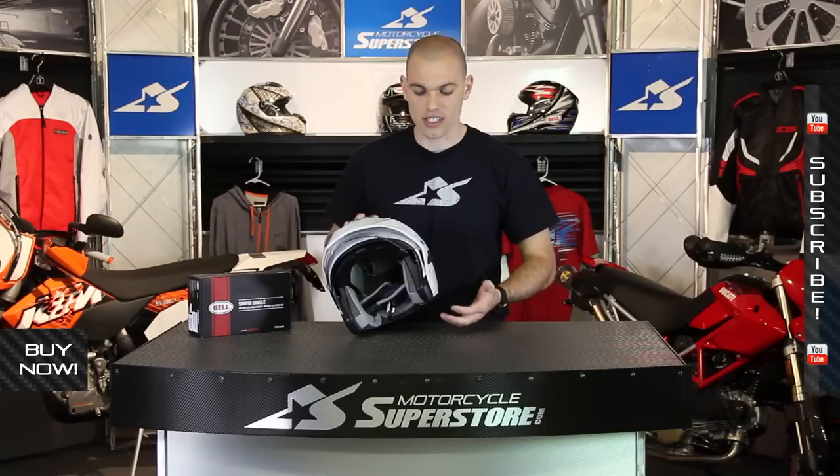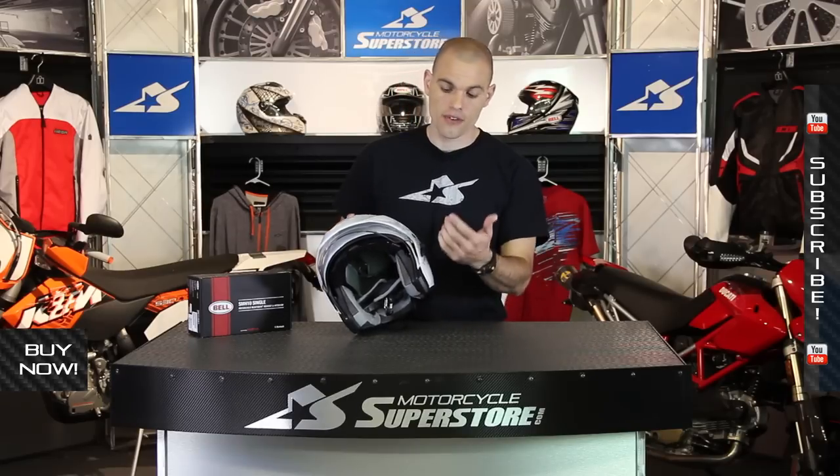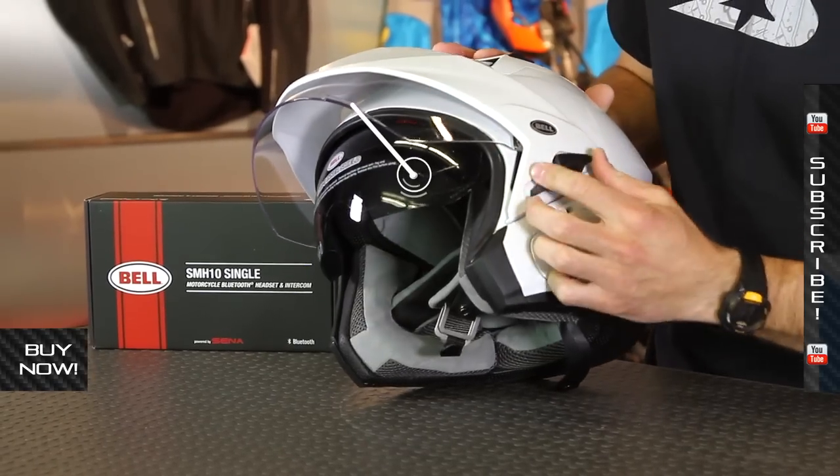What they've done for 2013 to make this Mag-9 better than the previous version is they've focused on a couple of areas. First off, you have the drop-down visor. This is a nice sun shield.